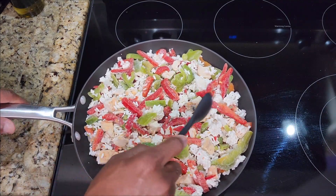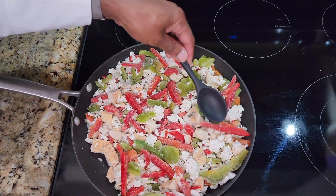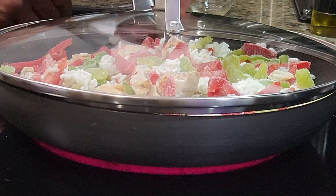It looks great even in frozen form — look how big these strips of bell peppers are. That's actually pretty impressive. Then we're going to cover and cook it on medium-high heat for 14 to 17 minutes.